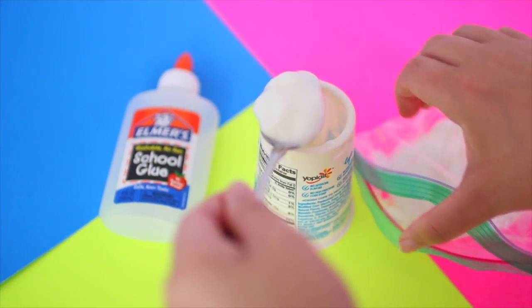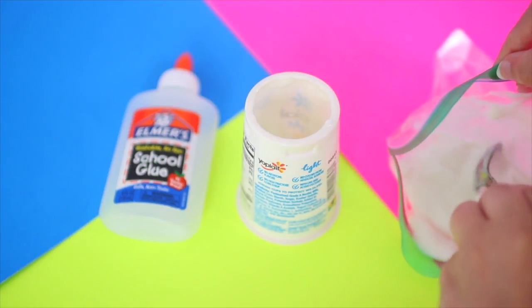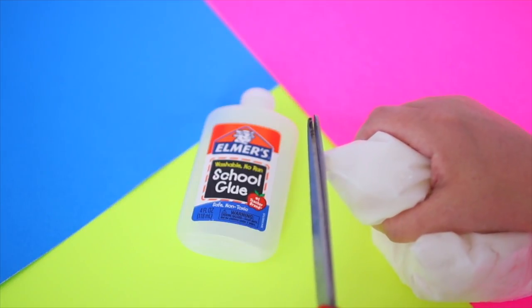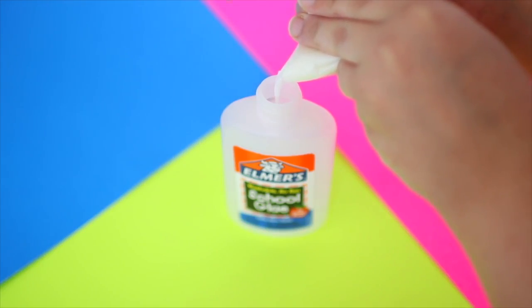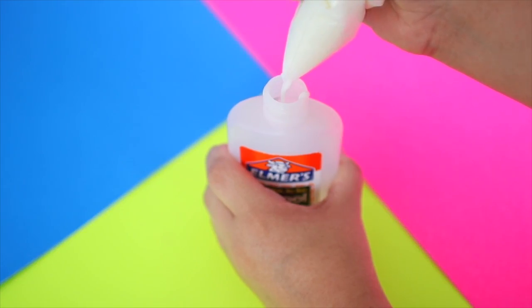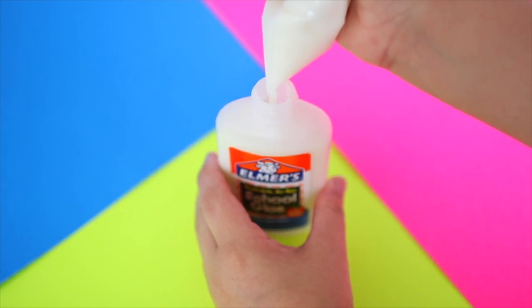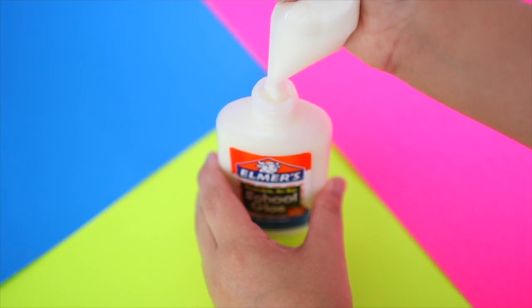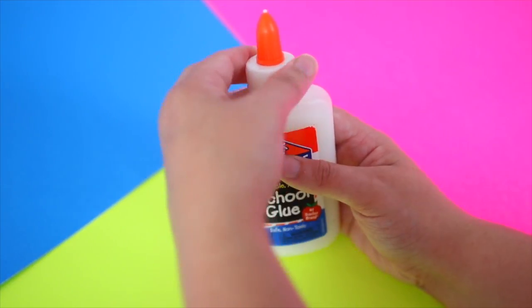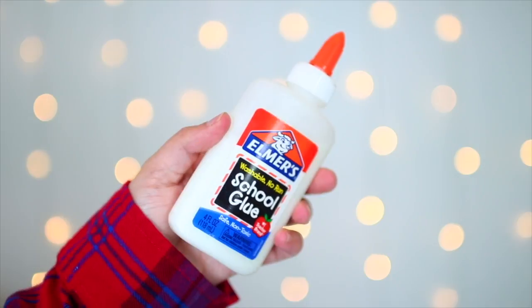I used two of the really small Yoplait yogurts because I didn't know if one would be enough. Then I took a pair of scissors and cut a little hole at the end of the bag so it would be easier to place the yogurt into the glue bottle, and I did that very slowly so it wouldn't spill everywhere. This DIY is so funny — if your teacher doesn't let you eat food in class, this is a good way to sneak food in if you didn't eat breakfast.